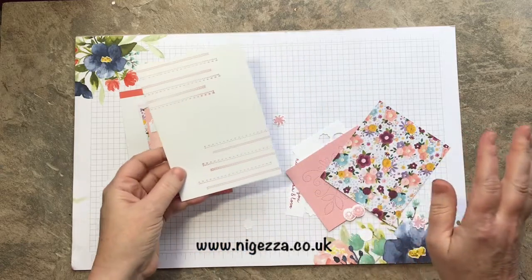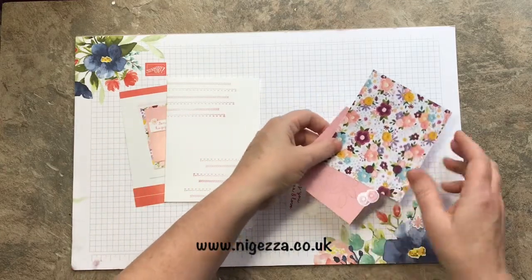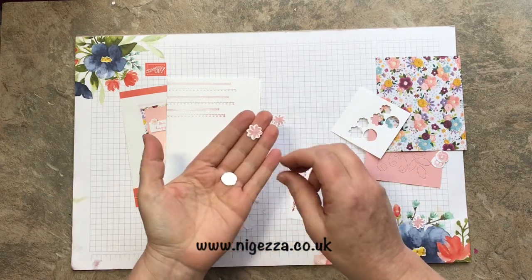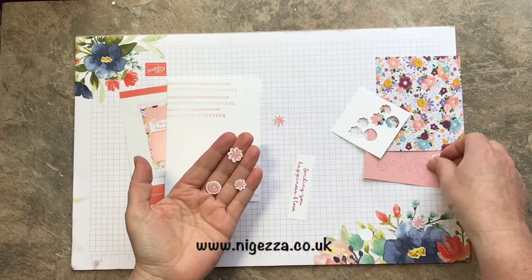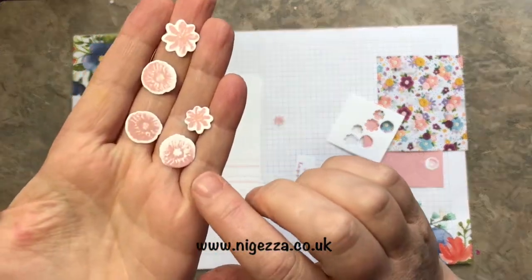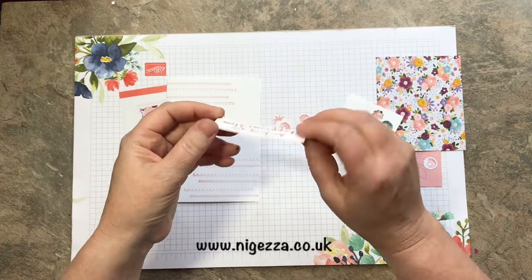There's lots of florals and background sort of stamps. For this one the stamps were these flowers. The flowers are quite detailed and you can see quite a bit of dimension in there. Lots of little sentiments — so this is 'Sending You Happiness and Love.'